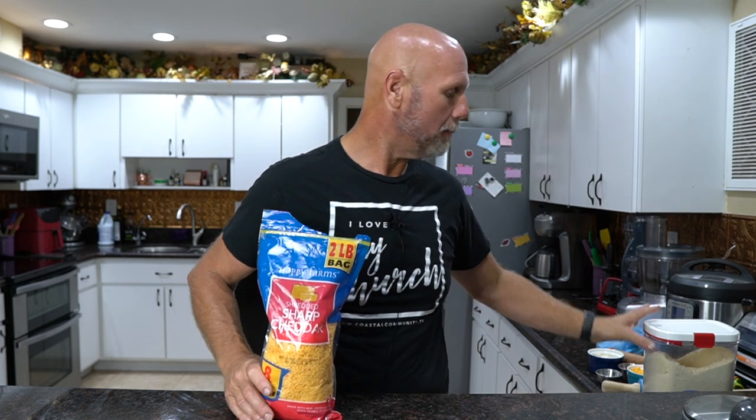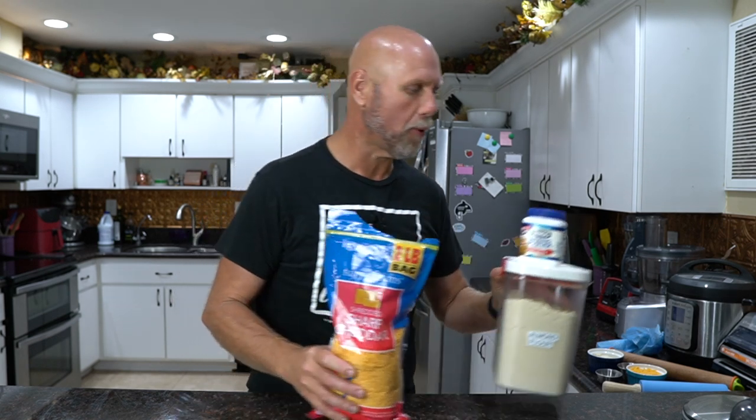Let's go over what they are. First thing we need is some cheddar cheese, because Cheez-Its are cheddar cheese crackers. We also need some almond flour, and then finally we need some baking powder — and that's all we're going to need. You don't have to use cheddar cheese; you can actually use pretty much any other kind of cheese you want. I've tried it with Parmesan — it worked. I've tried it with mozzarella — it worked. Just cheddar cheese is what's going to make this a Cheez-It. The only other thing we're going to need is a few drops of water, but we'll get to that when we get to that part.